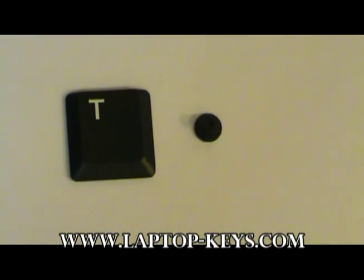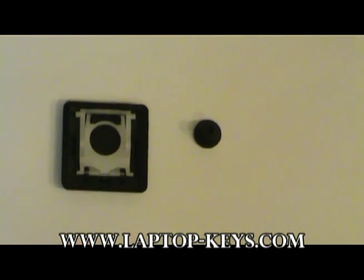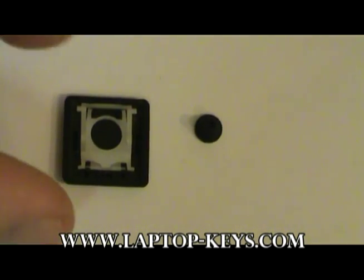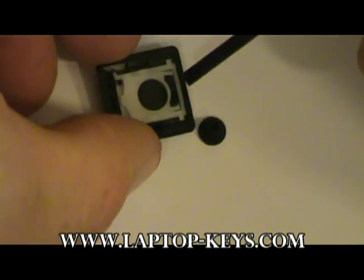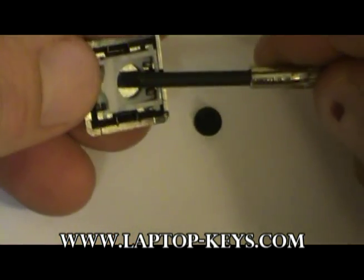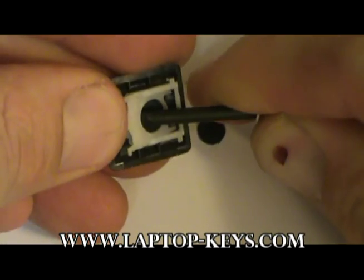If you do have the keycap, the clip must be removed from the back of the keycap before the parts can be installed. If you only receive the clip hardware, you may skip this section. To remove the clip from the key, you may use a small tool such as a screwdriver. Get in between the clip and the back of the key, and gently pry the parts away. Be careful not to break any parts as you remove these.